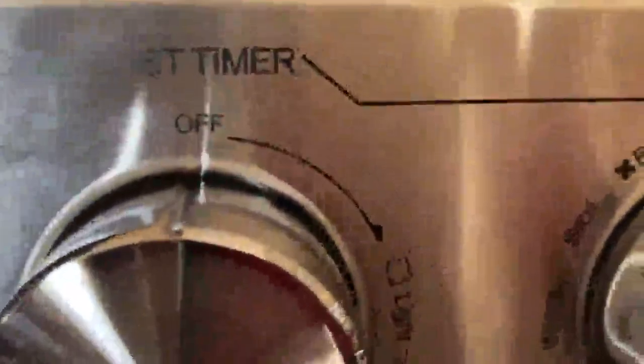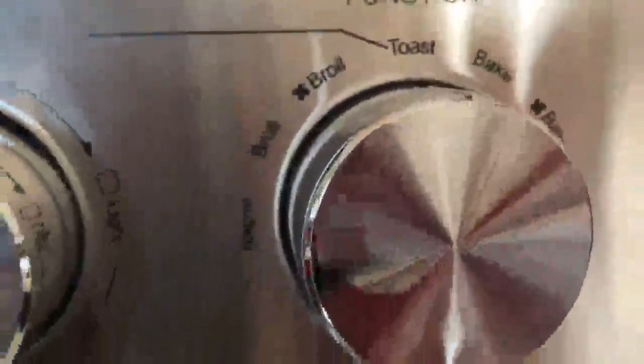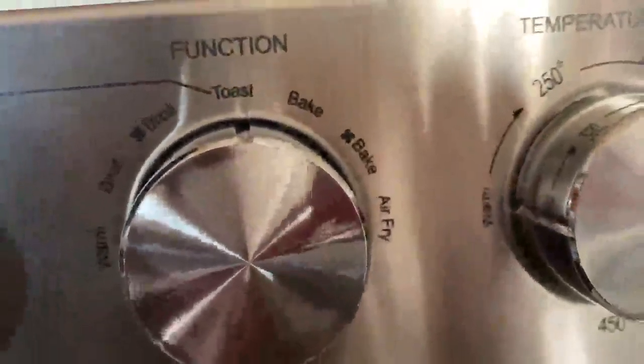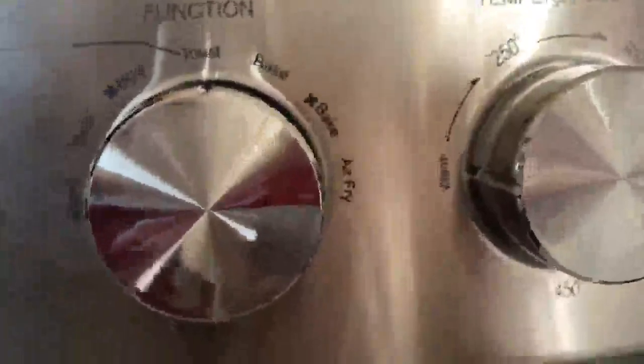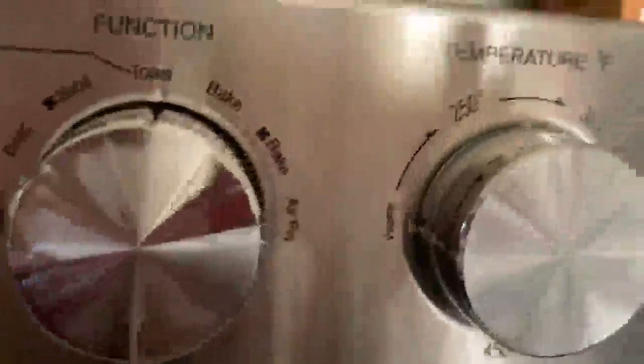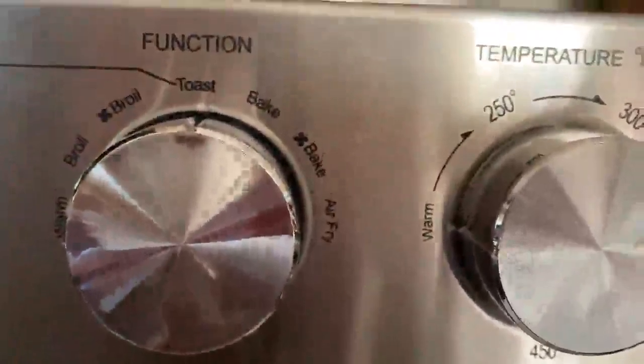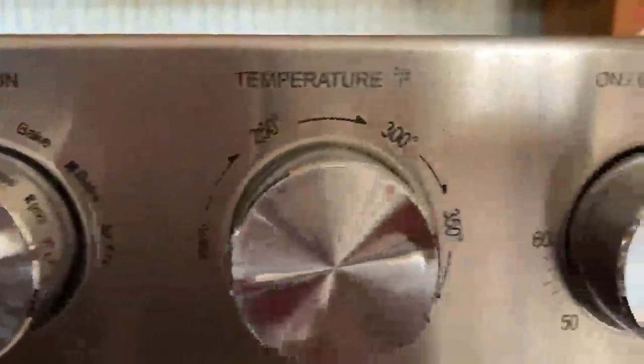This is where you control your function. This is for the toaster part. So there's two broil settings — I'll have to get out the book to look at that. Then there's just warm to hold something, keep it warm. There's also two bake settings. And then there's the air fry setting, so you can use it like a normal oven but also as an air fryer.